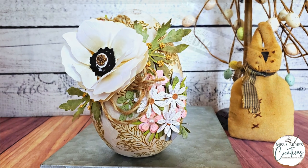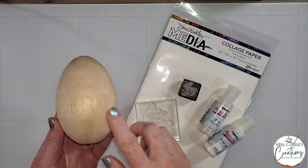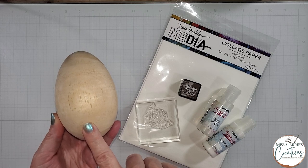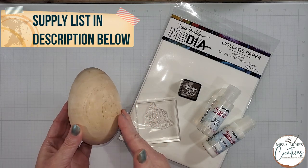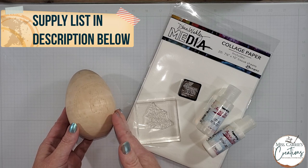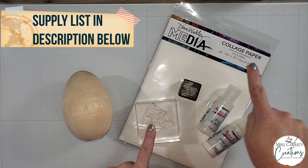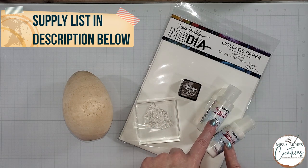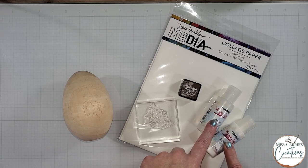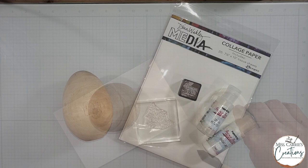There are a few supplies that you are going to need. I have a wooden egg that I purchased at Michael's Craft Store, but I have seen them on other websites. This one measures about five inches high. I also have a leaf stamp, some walnut stain distress ink, and collage paper. You're also going to need some paint if you wish to paint your egg, and some collage medium or a matte gel to apply the collage paper to the egg.